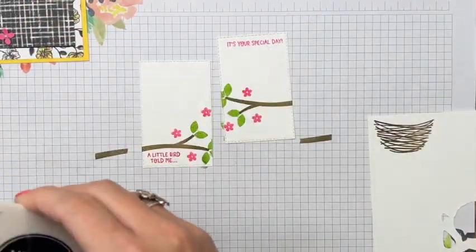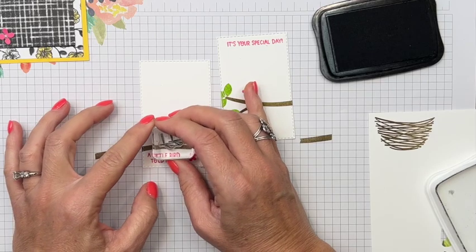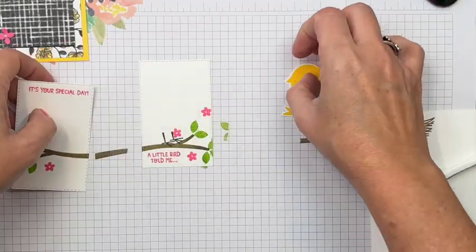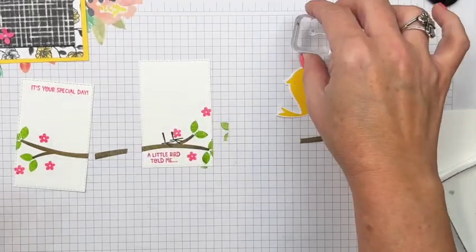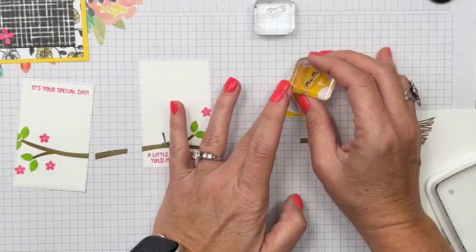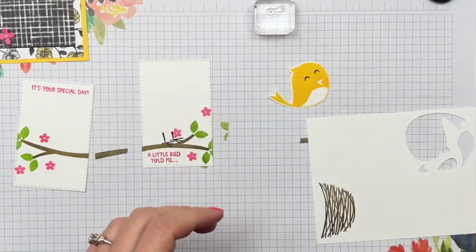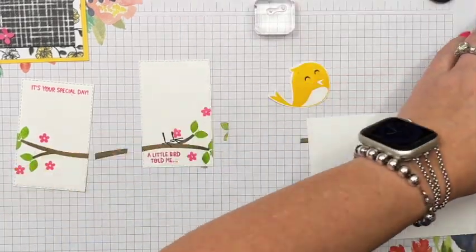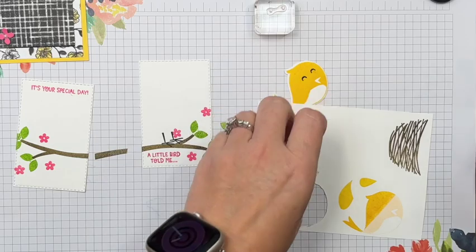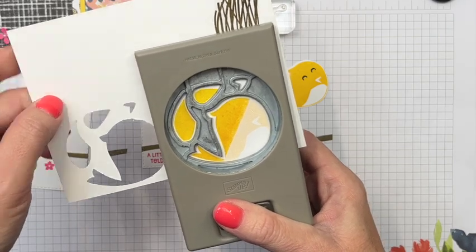Now we have the little feet for the bird — put them right there standing on the branch. Bring the little bird over and add the eyes. We have two options: little dots, or a crescent moon shape that looks like he's singing with eyes closed. I need one more of those wings — the belly piece I'm using as a wing — so I'll stamp that again on a scrap piece and punch just that one out.